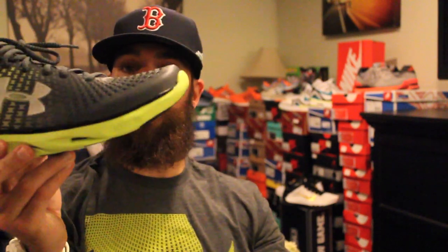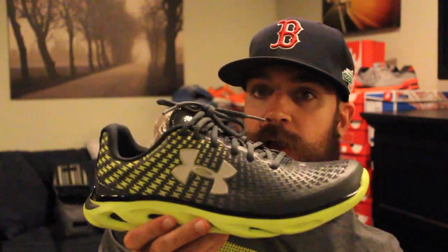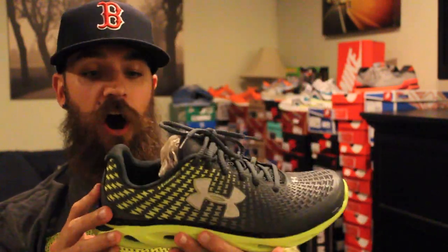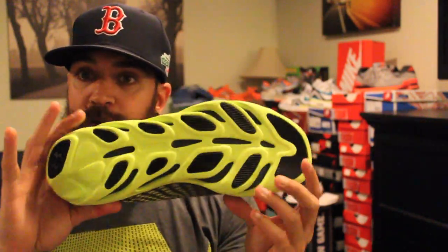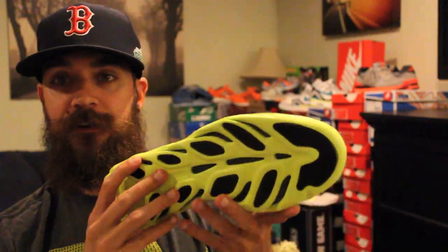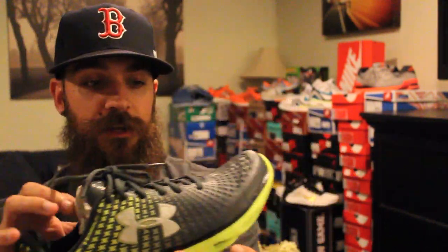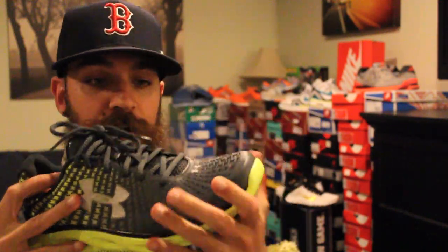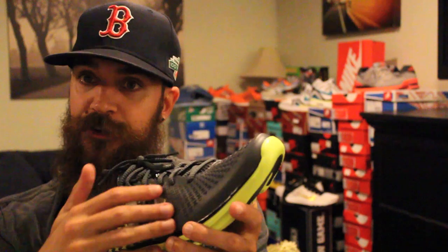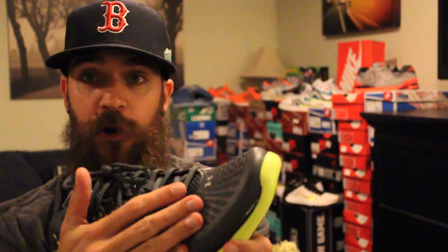It is the Under Armour Spine with that Clutch Fit. This shoe is awesome — I've tried them on. It's just so form-fitting. It's got 4D foam too, and as you can see right here, the outsole almost looks like a spine, and then you've got all this Clutch Fit material up here, which is like this engineered creation that they came up with.